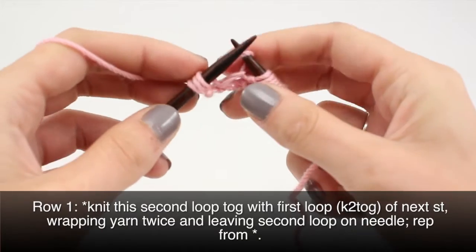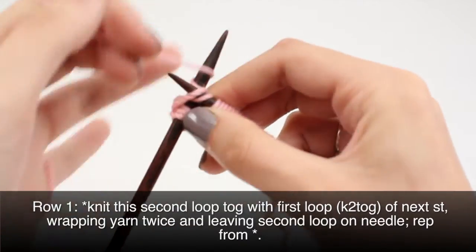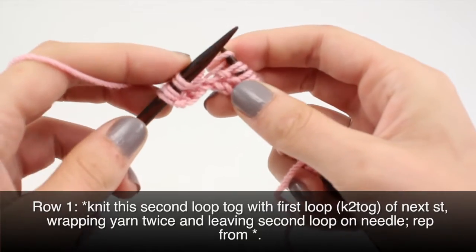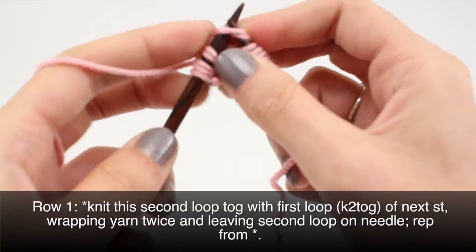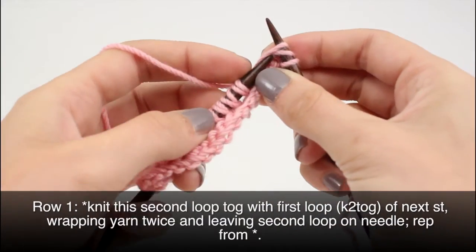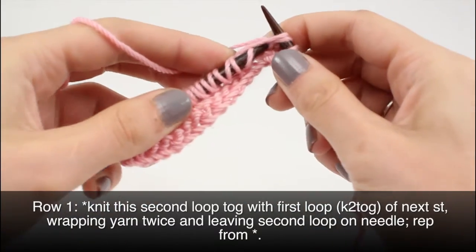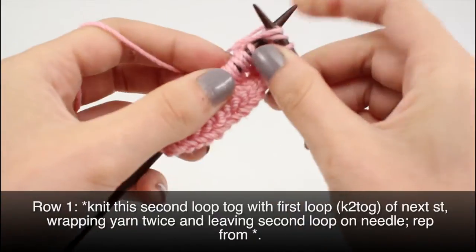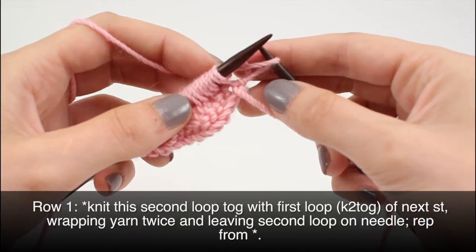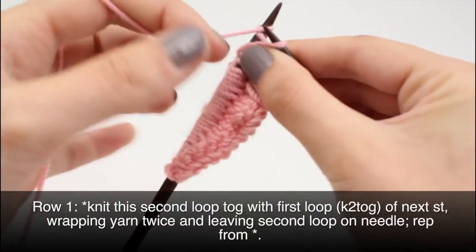Repeat that until you get to your last stitch — knitting the second loop together with the first loop of the next stitch, wrapping twice each time. When you reach the last stitch, knit the second part of the second-to-last stitch together with the first part of the last stitch and wrap twice. Then knit the remaining stitch by itself, wrapping the yarn twice.